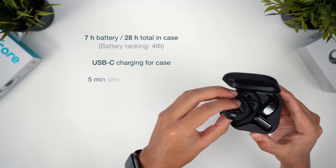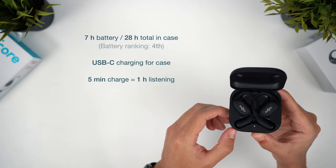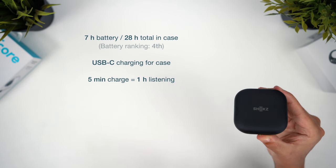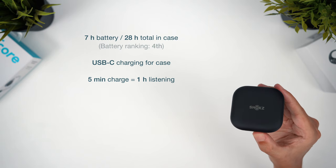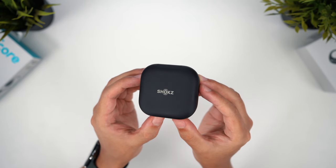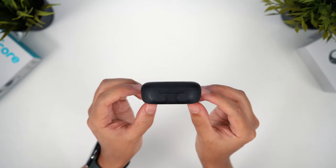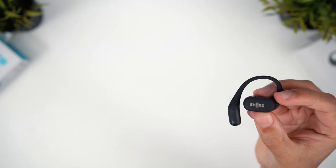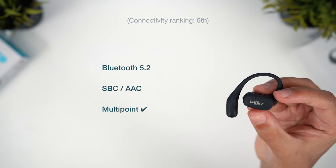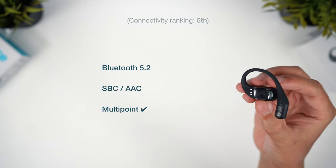You get around 7 hours of listening time per charge and 28 hours in total with the case — not the biggest battery life, but reasonable for an earbud this small. Sadly, the charging case doesn't offer wireless charging either and is USB-C only. Again, it's of a similar size to most of the other cases for earhook style earbuds, something you can fit fairly easily in a pocket with a slightly smaller footprint than the JBL case. For connectivity, we're looking at SBC and AAC codecs, multipoint support, and Bluetooth 5.2. The range was good, but not quite as extensive as the earbuds specced with the newer 5.3.